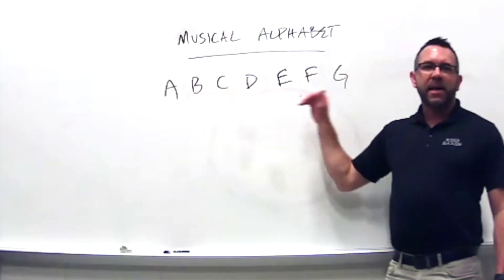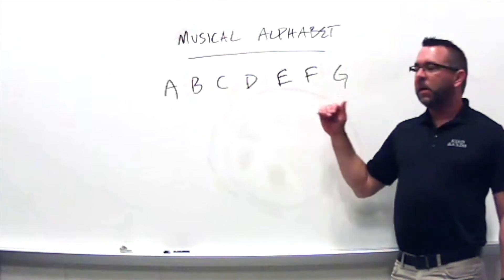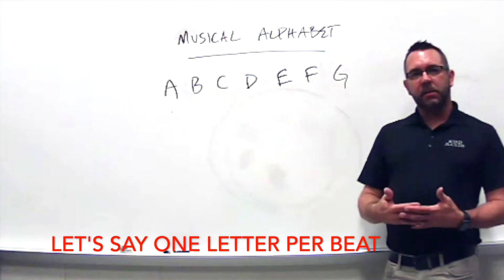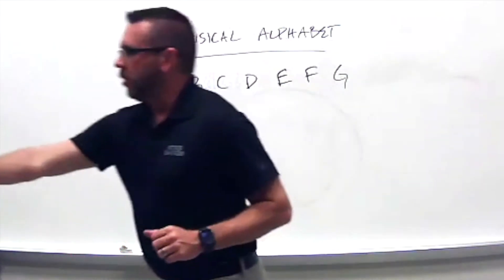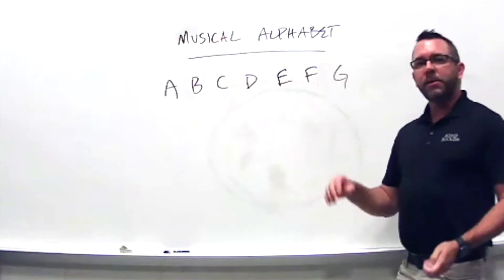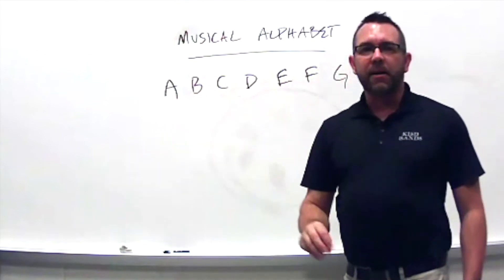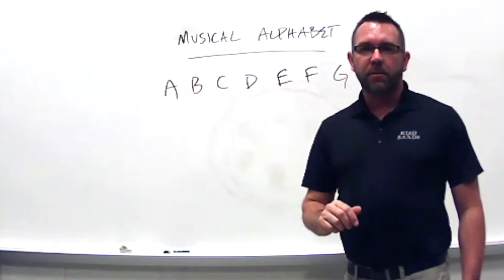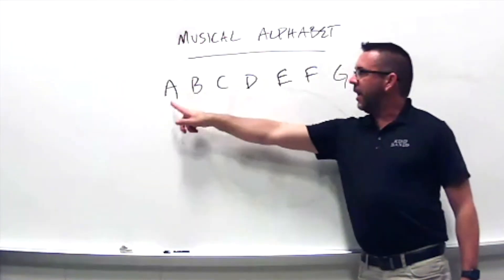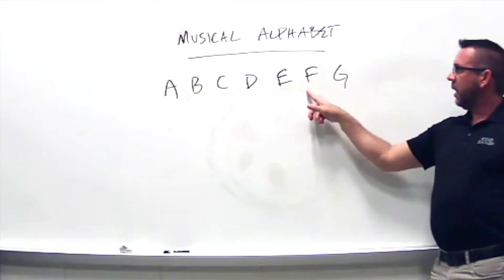Now we're going to practice saying the letters of our musical alphabet out loud. We're going to say one letter for every time you hear the beat. I'll start the metronome and every time we get to a letter we'll say it right on the beat. One, two, ready, go — A, B, C, D, E, F, G.